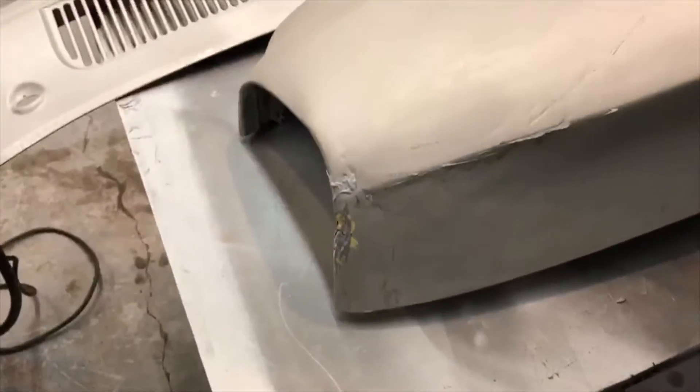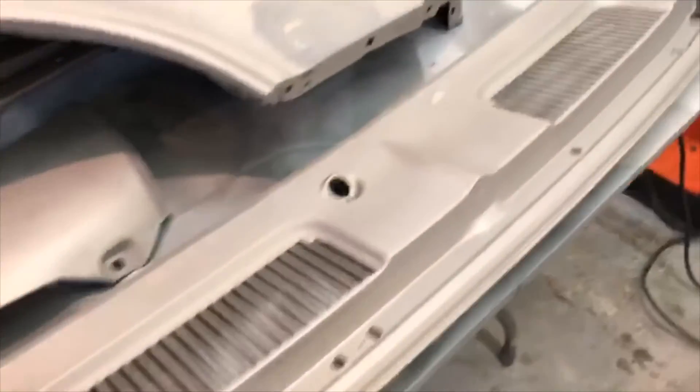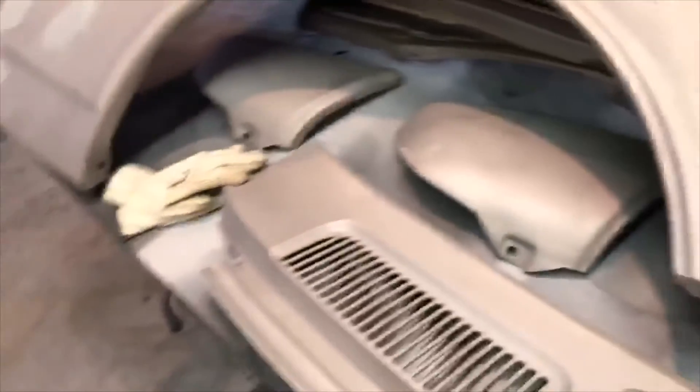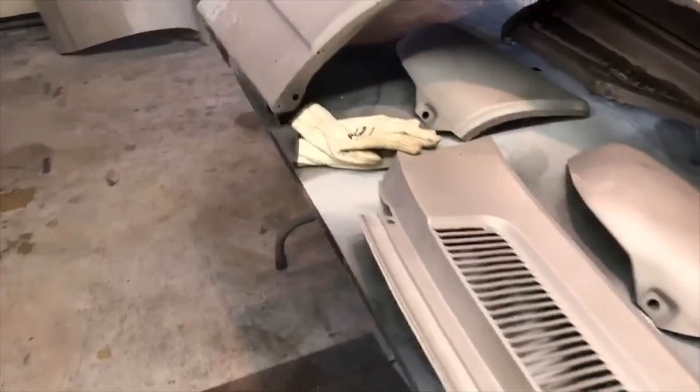This fender also has damage up here in the front where it suffered some kind of injustice at some point. A lot of shops would replace this panel with a new one, but I really prefer to use original equipment on the car. It came with the car — I'd like my Made in America 1960 Chevrolet to be as much Made in America as possible. I would prefer not to put Chinese panels on it that may or may not fit well.